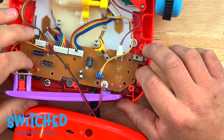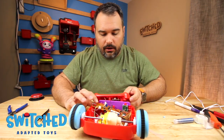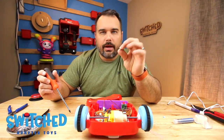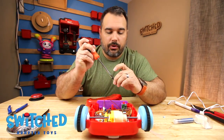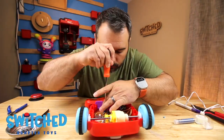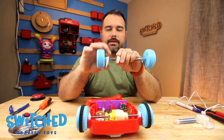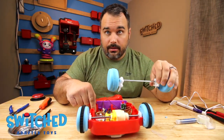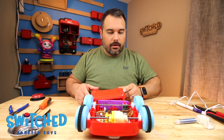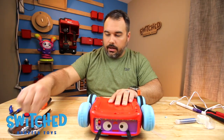Now we can put everything back together. First, get the circuit board back into place and slide the front face in — it's a little hard to do with all these wires. Then replace the four screws that hold the circuit board down. Note that those screws are a little bit smaller, so make sure you're putting the right screws back. Next, replace the wheels — the wheel with the extra little piece goes on the side with the switch. Then replace the bottom and screw in all the screws.